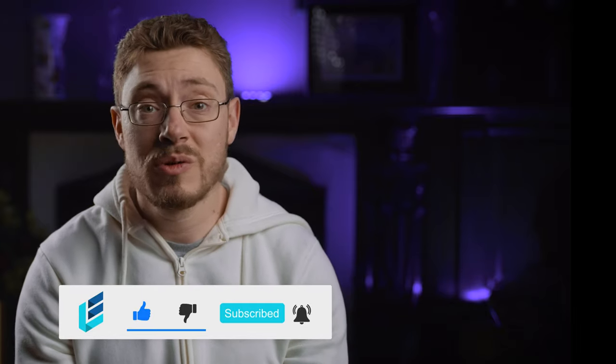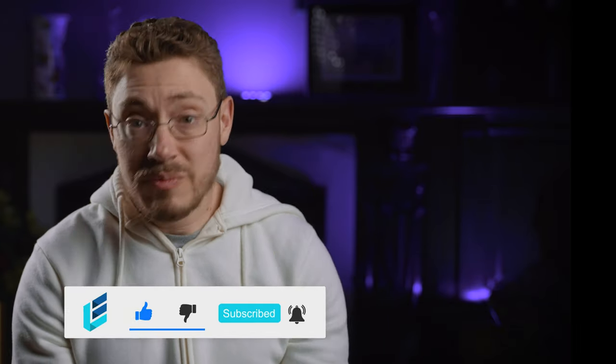Told you it was going to be a pretty quick one, unlike the 10 to 15 minute ones I often end up making. That's it for me today. I hope you enjoyed this review. Another review next week, and I will see you then.